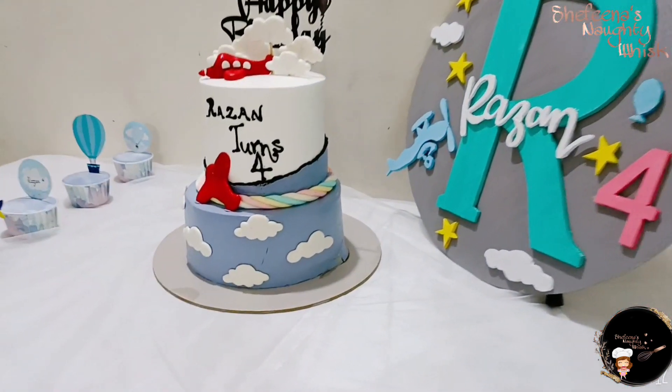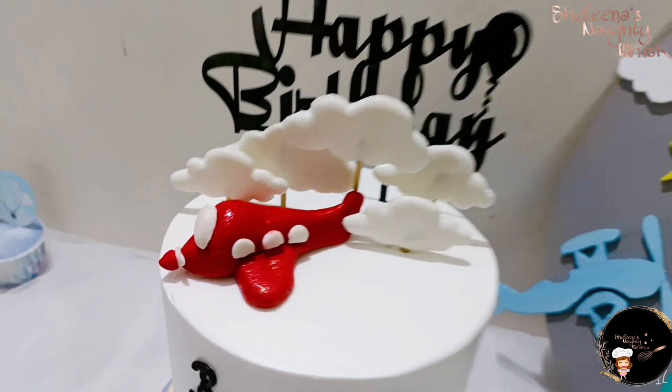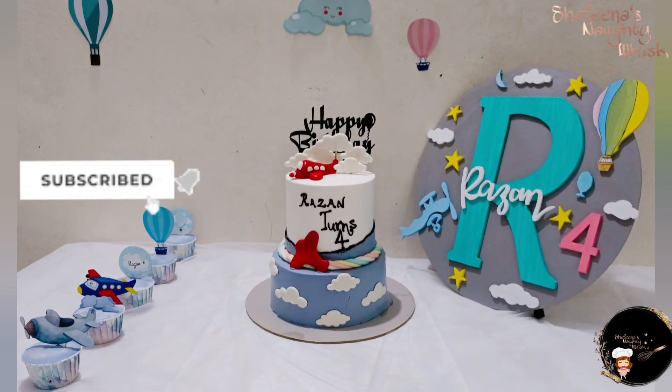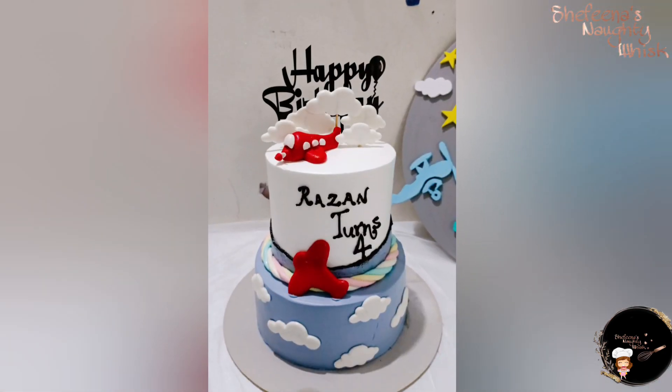If you want to make a cake design, you can also make a cake design.